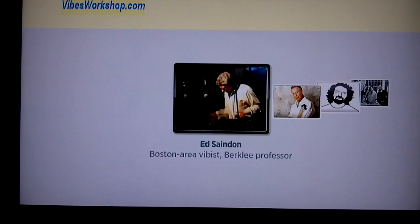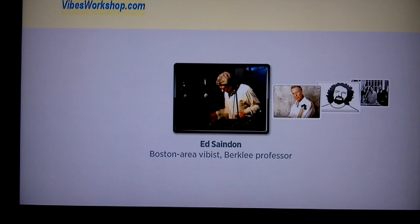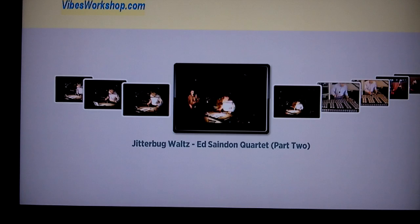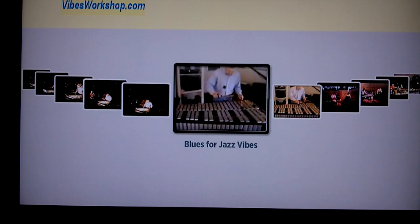The Musicians level is where individual subscribers of thevibesworkshop.com can build channels for themselves and show what information they want. In this pre-release stage we have channels for Ed Sandon, Joe Locke, Tony Michelli, and me. Ed's got a wide variety of videos from recent performances — here's a bunch of performances in New Hampshire from recently, and here's one he did in his basement studio, basically some instruction on how to play solo jazz vibes, a comping with a stride style.